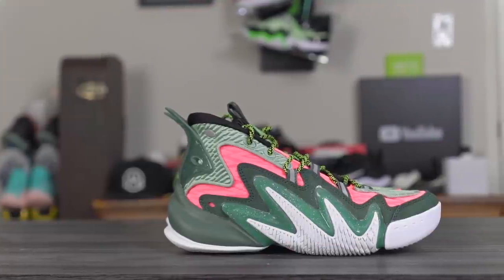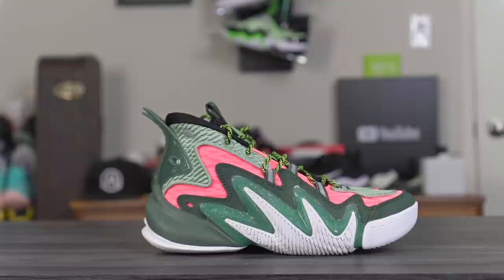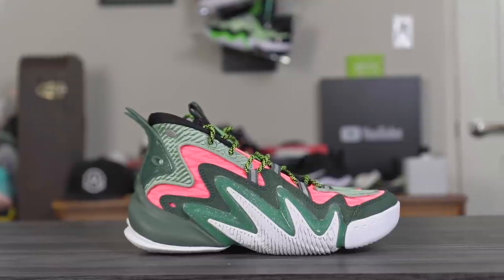Yo, what up guys, I'm Sammy and welcome back to the Soul Brothers channel. This is my first impressions look on the Anta Shock the Game 4.0. When I first saw these I was like, oh, is this another Clay Thompson shoe? Because I saw the Anta logo right here.